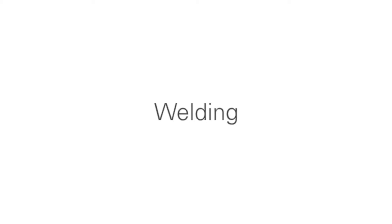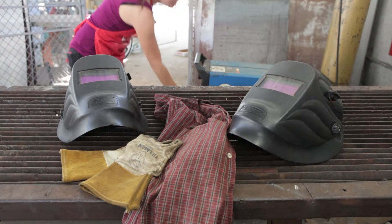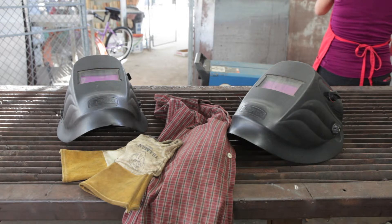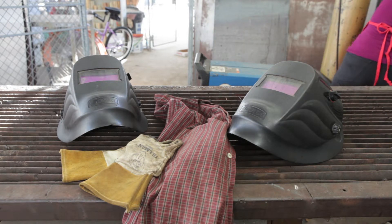For welding, you must use a welding helmet, which has a safety lens on it. The arc that's produced by welding is as strong as looking at the sun, so it will damage your eyes. You also want to wear a shirt, which will keep your arms from getting burned, and of course, safety gloves.